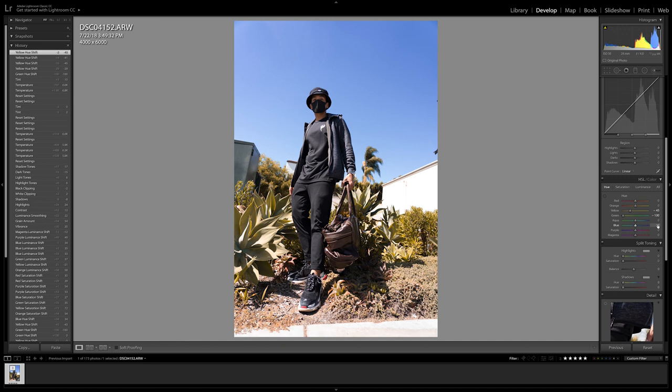One thing I really noticed is that Ray likes to turn his blue-tone skies into a purple color, so we're going to turn our blue sky into a magenta tone as well by adjusting the blues hue pointer.